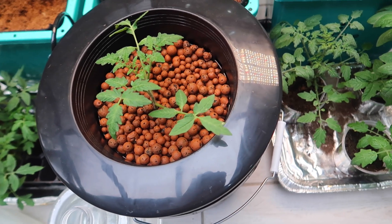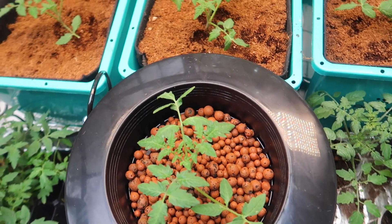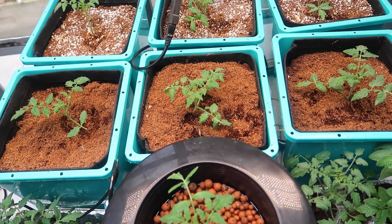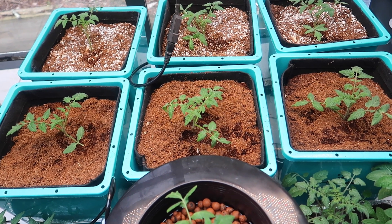Here's the end result — not quite the end, I still have a couple of months to go before I can harvest anything, but this is the system all set up. And as you can see, I have some very happy tomato plants.